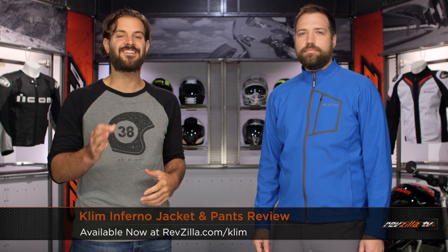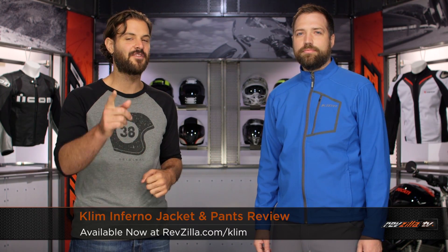Spurgeon here with RevZilla TV to talk to you about the Klim Inferno jacket and pants available at RevZilla.com.